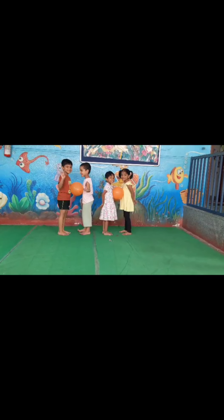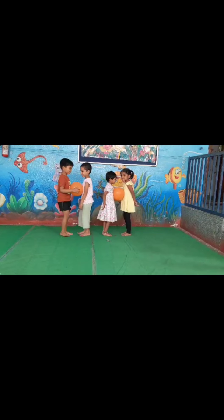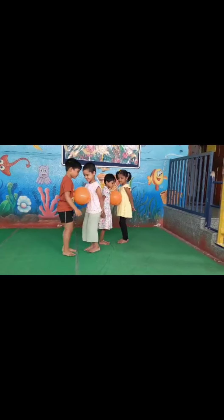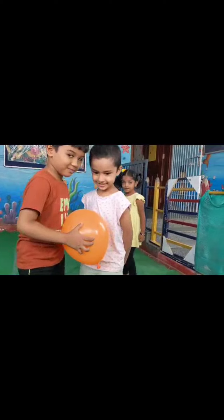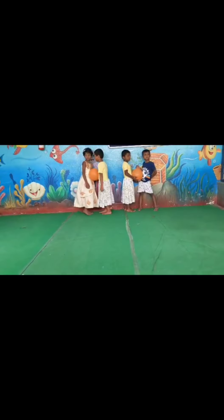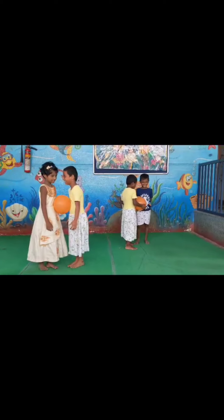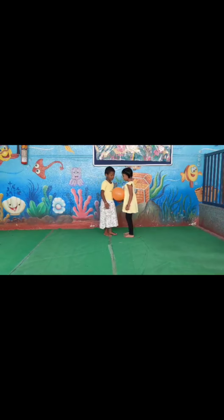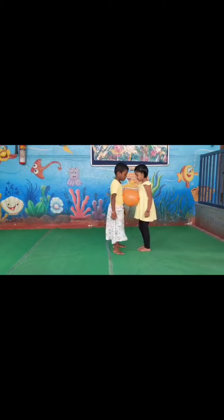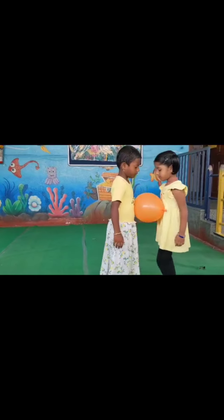Hi kids. Now we are going to do balloon balancing activity. Okay, start. You should not touch the balloon. Good job. Come on, start. Start kids. Good job. Good job. Superb, good job.